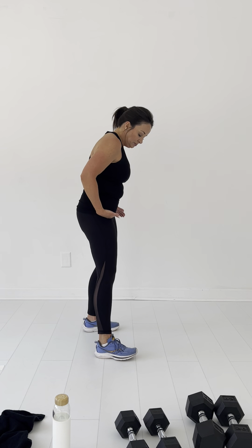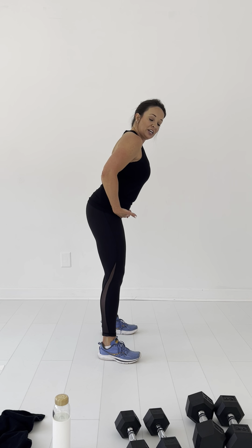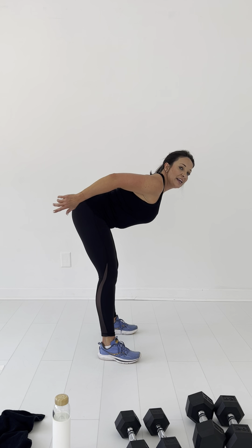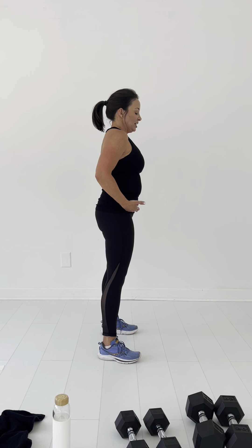Good morning — what you're going to do: feet hip distance apart, barely bend your legs. You're going to act like you're folding a sandwich — bend over, use your butt as headlights, show everybody out there your booty, and squeeze up. We're going to be pulling with our hamstrings — that's what you're going to think about. You're either going to do it with weights or without. I'm going to be using 20s today.